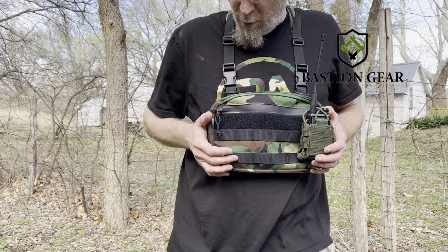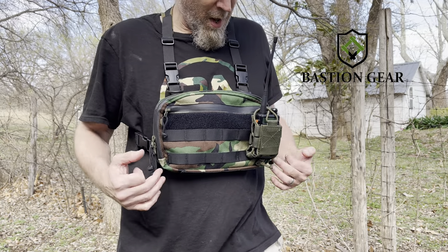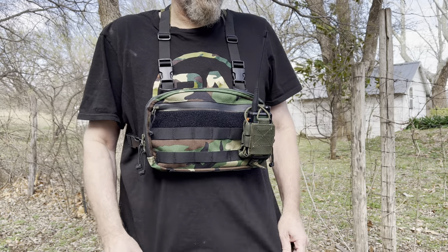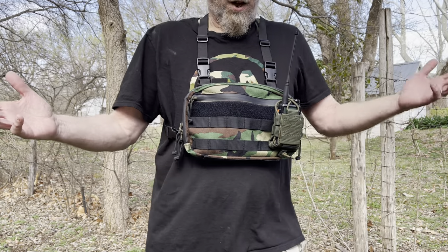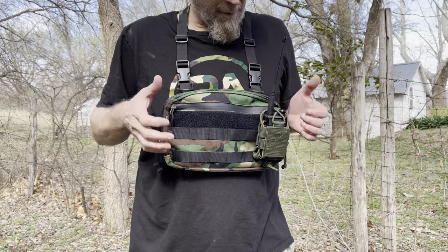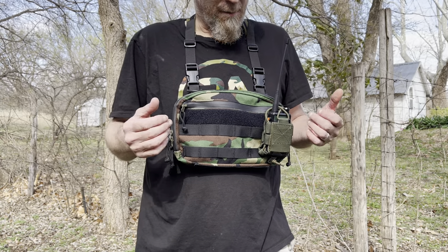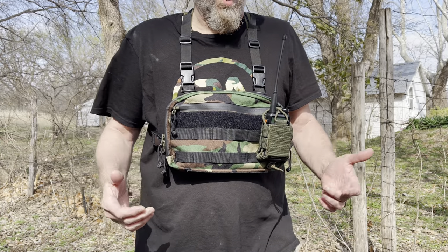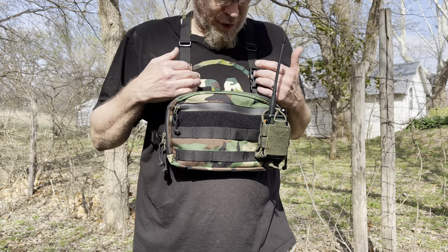All right, here we go — a micro chest rig review and overview. This is from Bastion Gear. The guy's got an Etsy shop where he makes these himself. I'll put a link down below so you can check them out.